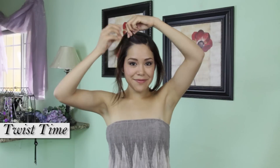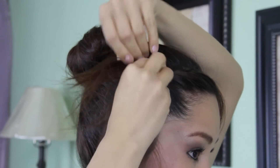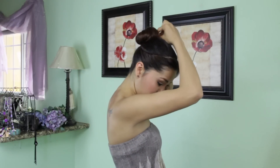Now I'm going to twist my side bangs — this is almost our final step! I'm going to twist it nice and tight close to the skull, bobby pin whatever hair is left over, twist it around my bun, and then just bobby pin it down.